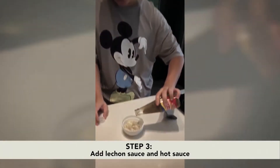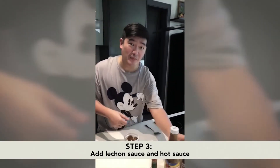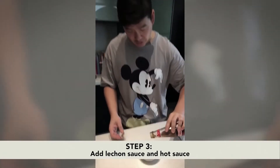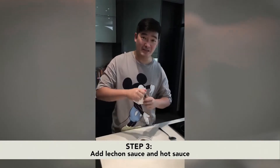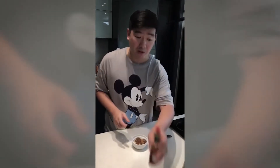After the truffle salt, let's add some Mang Tomas all-around salsa — there you go. And then after the salsa, also some spicy, because I love Mang Tomas spicy, so add some spice and maybe some Tabasco to taste.